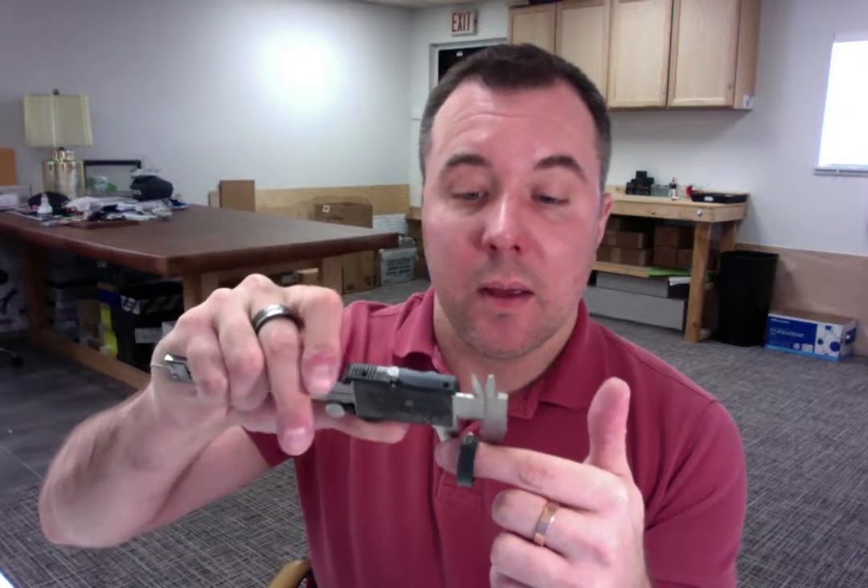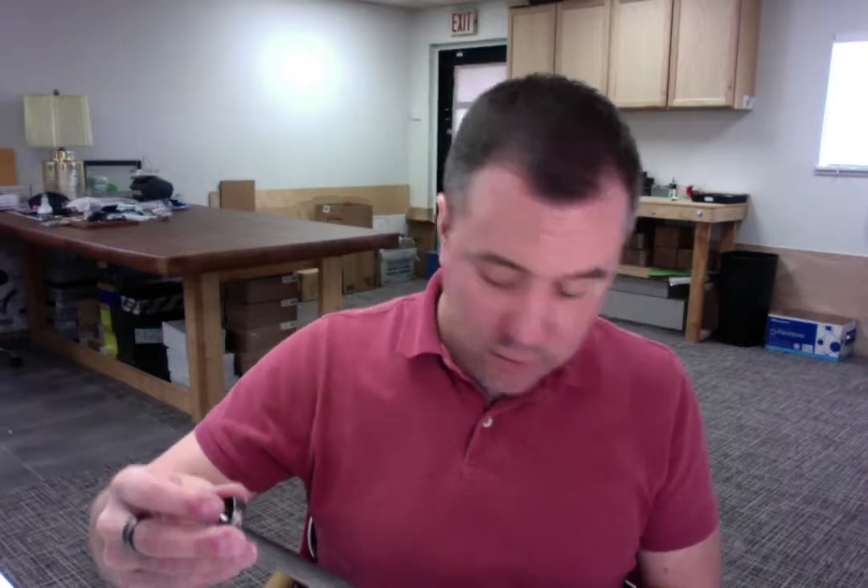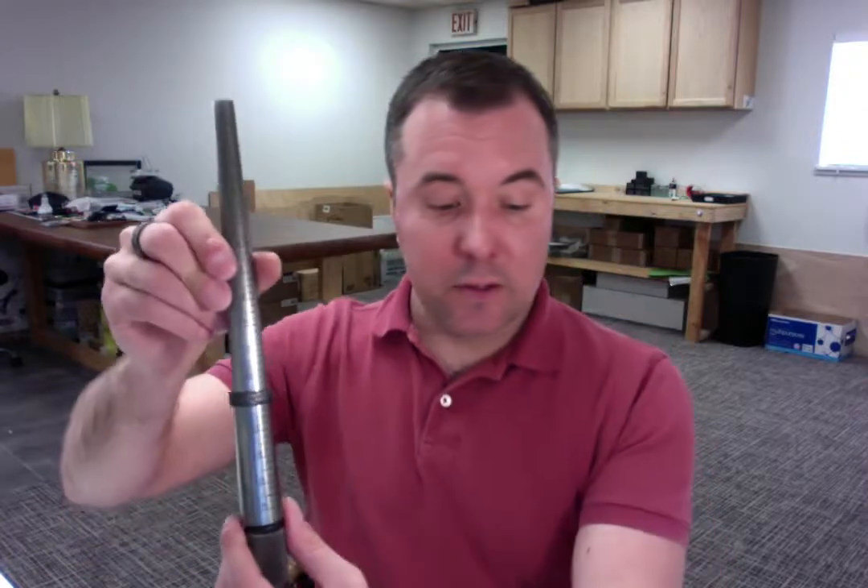I'm showing that you ordered a size 12 and that you had a millimeter width choice of 8 millimeters. I'm going to go ahead and start with the width of your ring and make sure that's a perfect 8 millimeters. And then let's place your ring onto the mandrel to confirm again that it is size 12. And that is right on the mark. So everything looks great here.